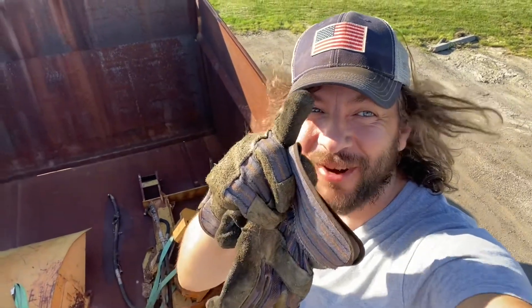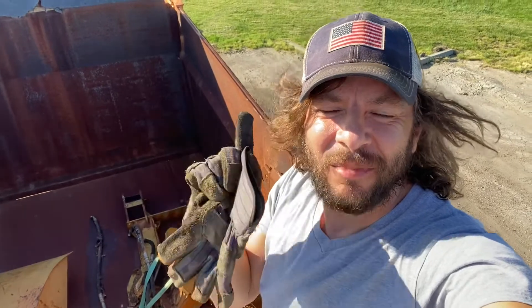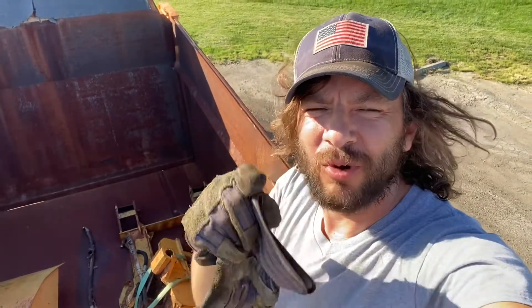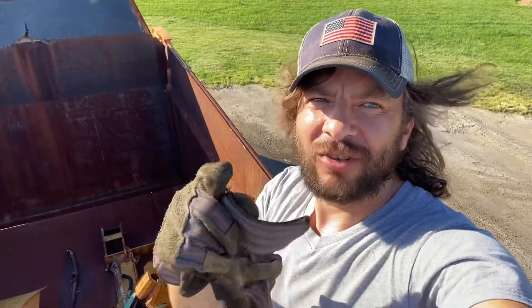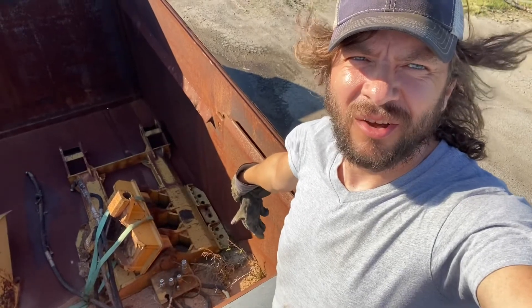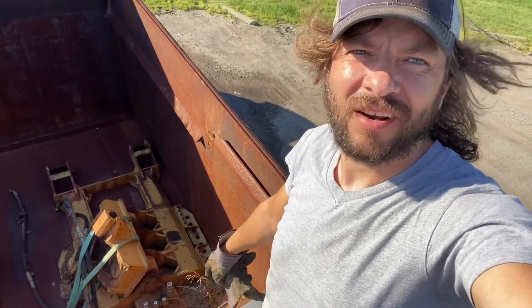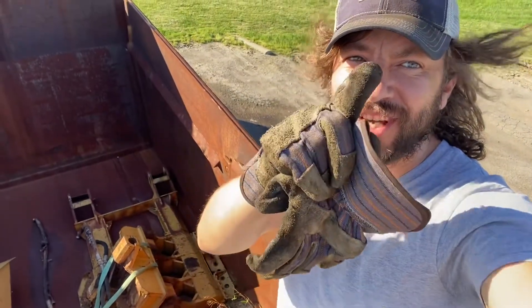Hey guys, Trucker One here. I want to show you something. You have to have permits to take some big stuff like this, but sometimes the permits don't allow too much weight on axles. Right now for Oregon I'm illegal on my truck's drive axle — not too much, just 1300 pounds over. I looked at this little piece that came with the dump trailer and I think I found a solution. Check this video to see how I do it.